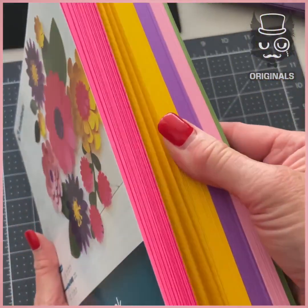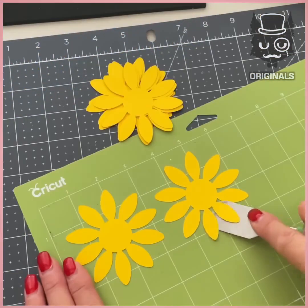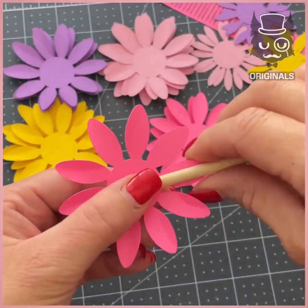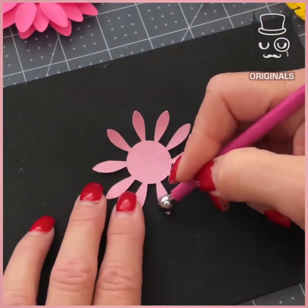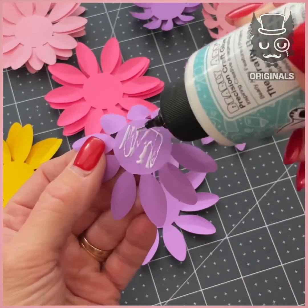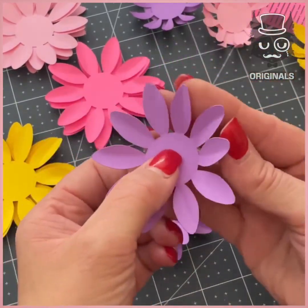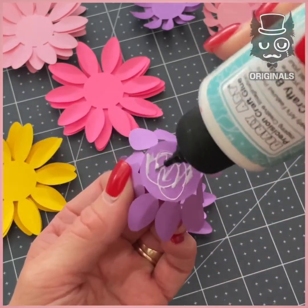Next we're going to be using some bright bold colors to create flowers, starting with some yellow. Folding the petals — do that for all of them. Make sure the petals stand out. Apply some glue in the middle and spike them up. Make the middle one folded a little bit more.